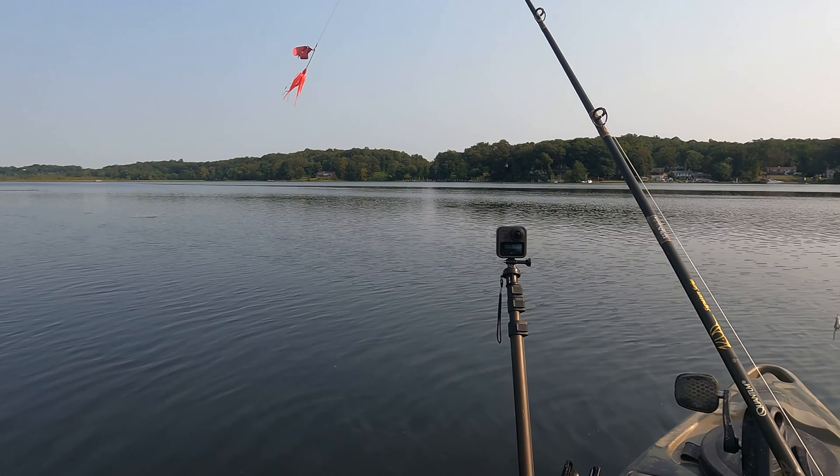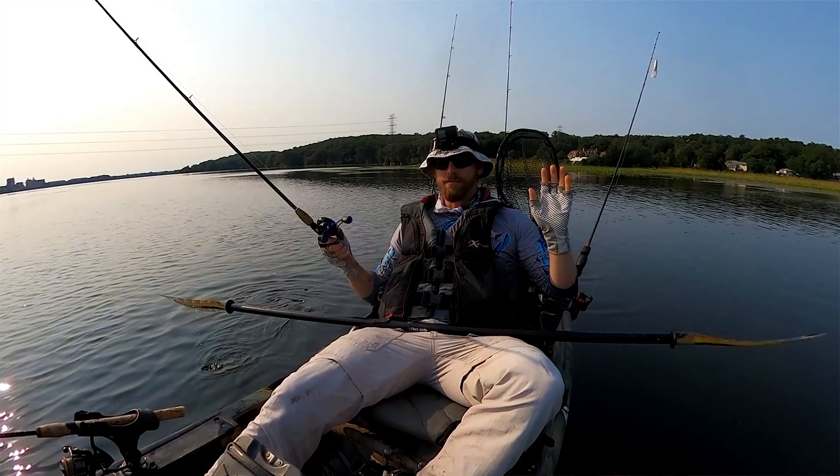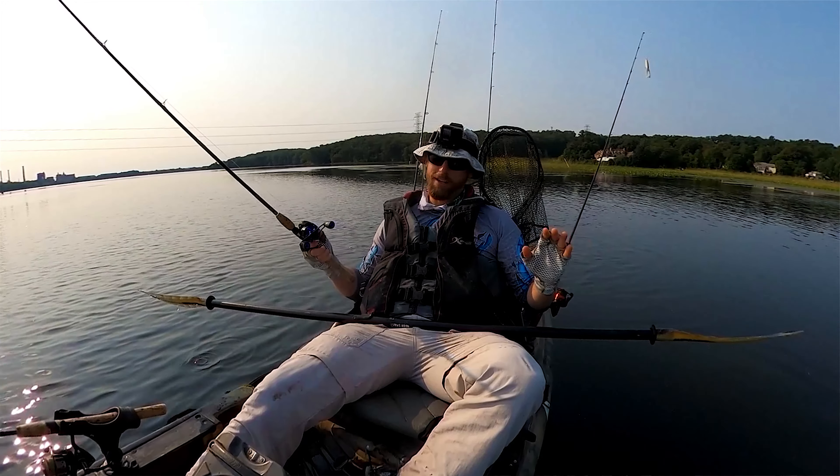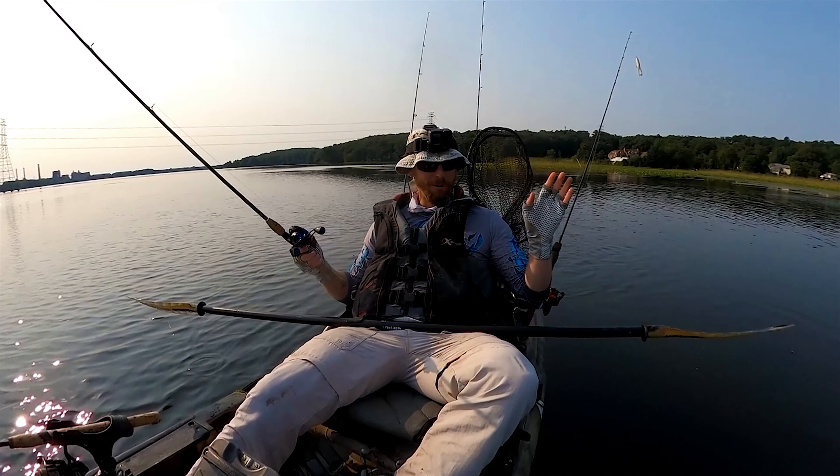And I'll see people burning in a buzzbait. I've never really had luck burning in a buzzbait for snakehead. Slow rolling it, absolutely. Burning it in, no.